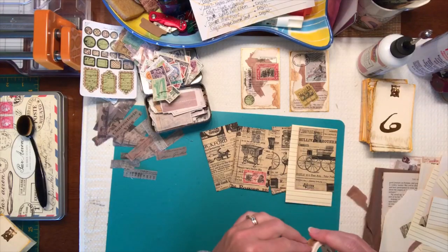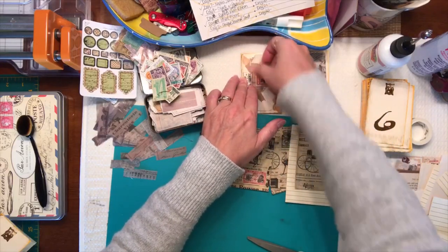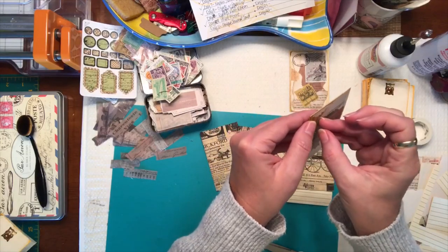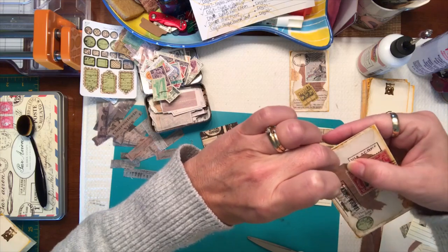Yeah, I really like that — it's a nice collage bit you can add. See, that had a little bit of white on it and I didn't like that white there. Let's see if I can take that off and turn it around — I probably can if I do it very gently.